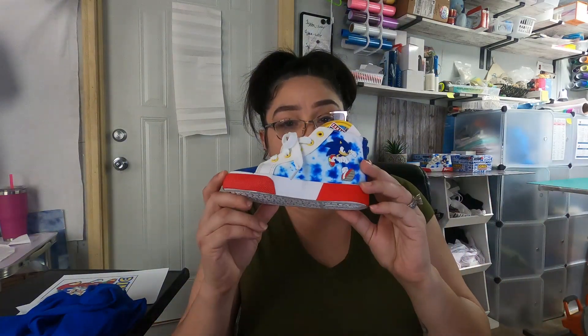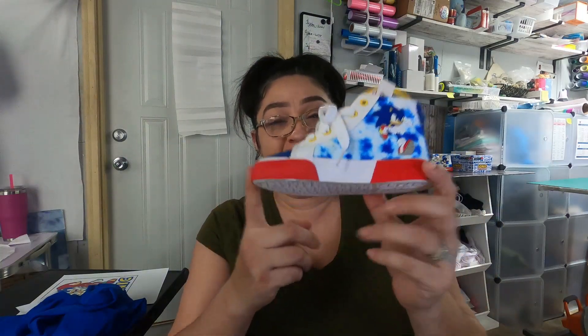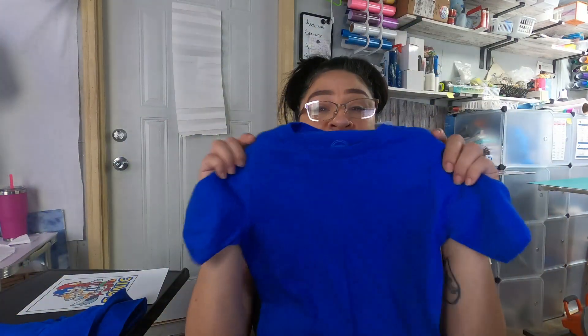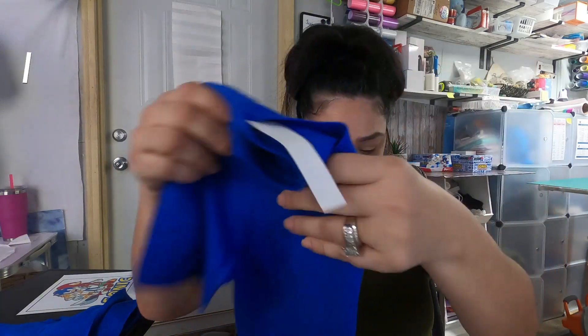Hi everyone, welcome back to MHA Customs, I'm Amanda. Today we will be creating a Sonic image for these shoes right here. We're going to make a Sonic image for these cute shoes that we bought for the little ones, and we will be putting the image on these Wonder Nation t-shirts from Walmart.